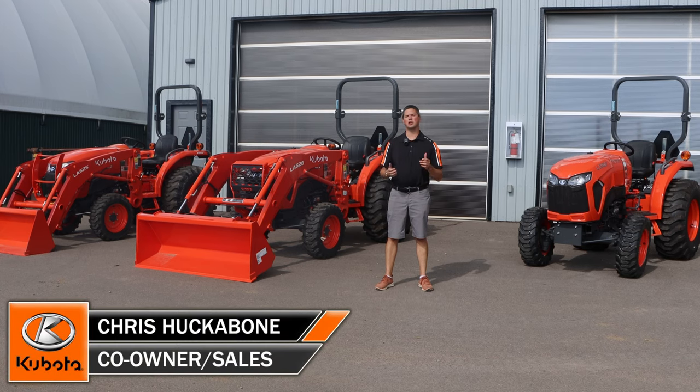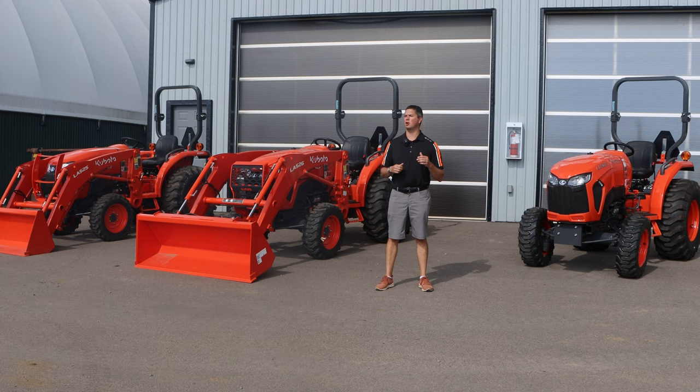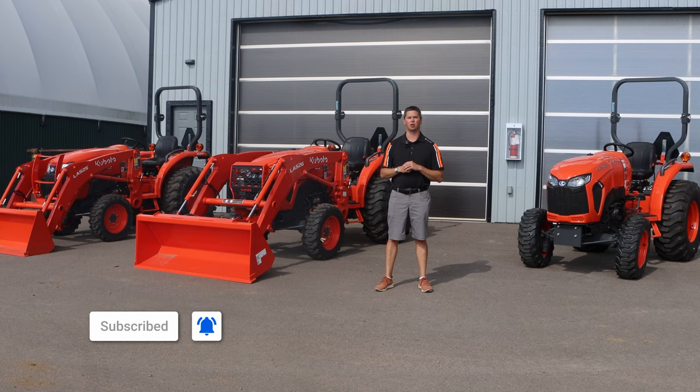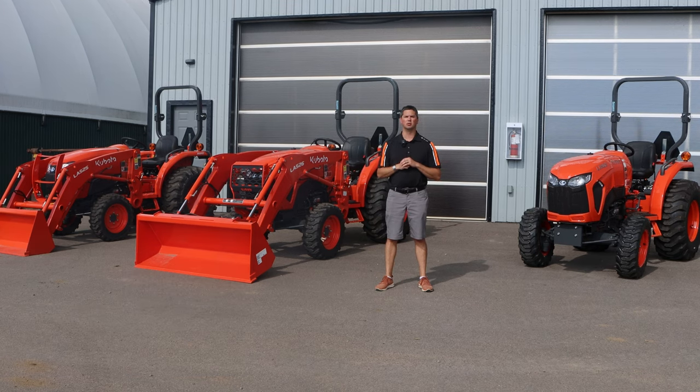Hey, it's Chris here today from Huckabones Equipment. Today we got some brand new equipment behind me, the L3902. We're going to do an overview of it. We got one here with the loader on it as well as without. And then we got at the very end there an L3301 to compare it against. So stick with us, we're going to jump right to an overview of the L3902.